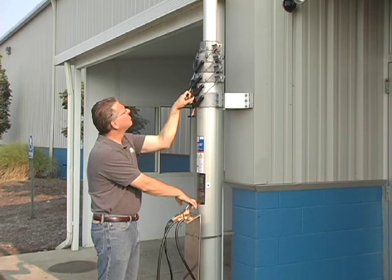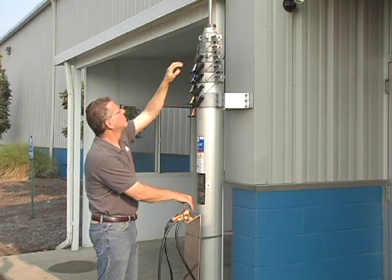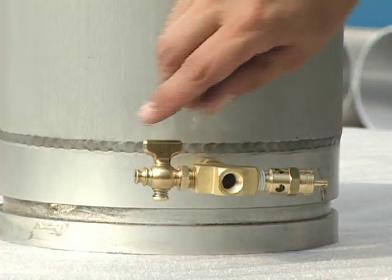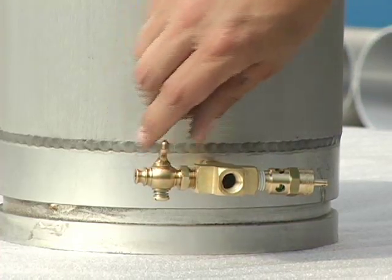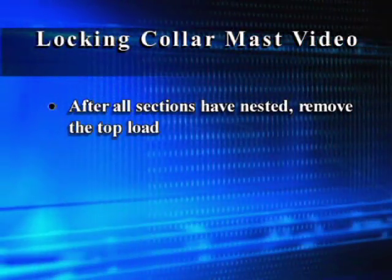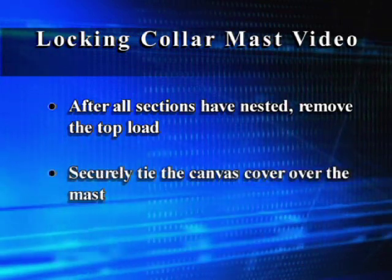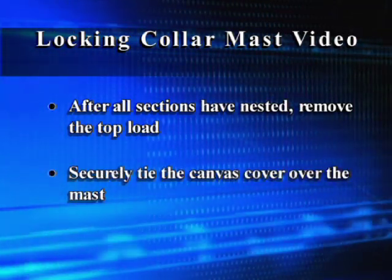Follow the same procedure for each subsequent mast section, working from largest to smallest. Periodically open the drain cock when exhausting the mast to drain any accumulated water. After all sections have nested, remove the top load. Securely tie the canvas cover, if used, over the mast.